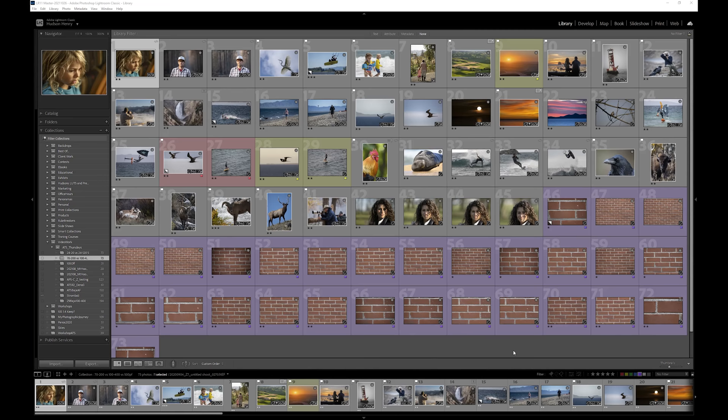Some of you might have seen my 24-120 versus 24-70 video a couple weeks ago. I talk about my testing methodology there — setting up your lens on a solid tripod in front of a brick wall, really looking at how it performs at different apertures, which can be really valuable for testing lenses you already have to determine how well they perform and how to use them in different situations. We're going to do that with these three lenses: the 70-200, the 100-400, both with teleconverters. We'll compare them.